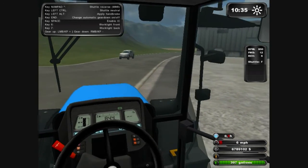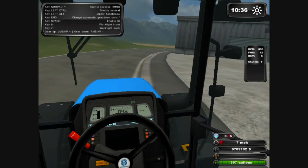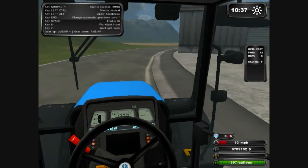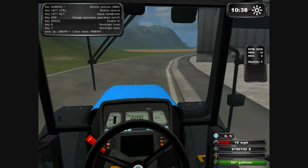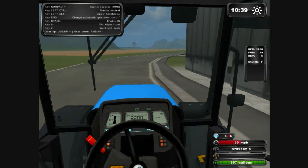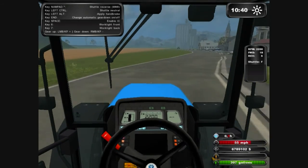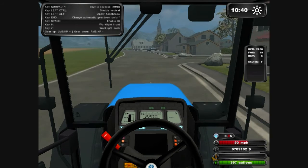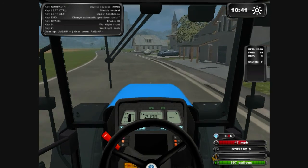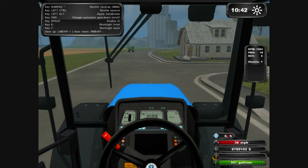To put the revs up, all you have to press is 7 on the numpad. So I'm going to put them right up full and then you want to change the gears to whatever gear you want. To suddenly slow down your revs so you stop quicker, press 8 on the numpad to go right down, or 9 to do it a little bit at a time.